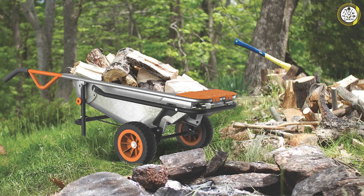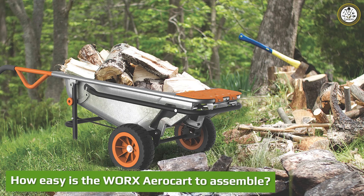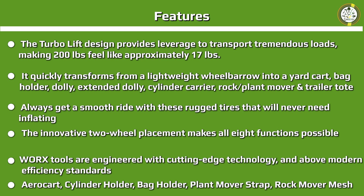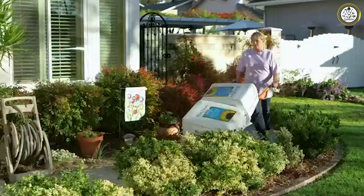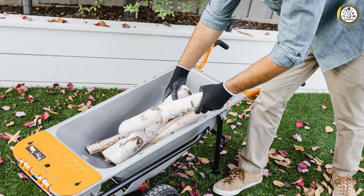The WRX Aero Cart is not difficult to assemble, but I would have appreciated better instructions. Images are printed on one side of the instruction sheet and the details are printed on the other side — I found myself repeatedly flipping back and forth between the two. All items required for assembly — nuts, bolts, and the leg — were included, as was a wrench for securing them, which was a big plus. It took me about 20 minutes to assemble the Aero Cart including the extra accessories and learn how to transform it from one type of hauler to another.